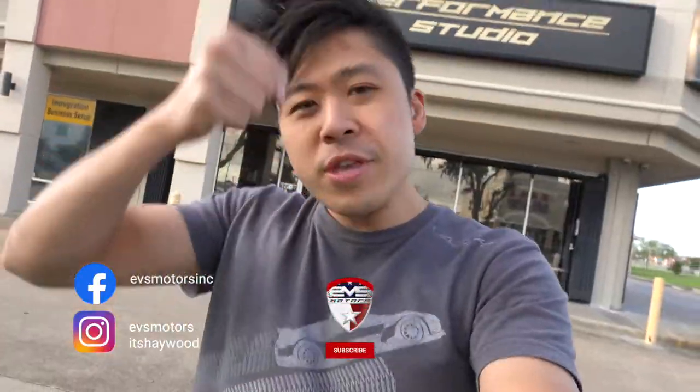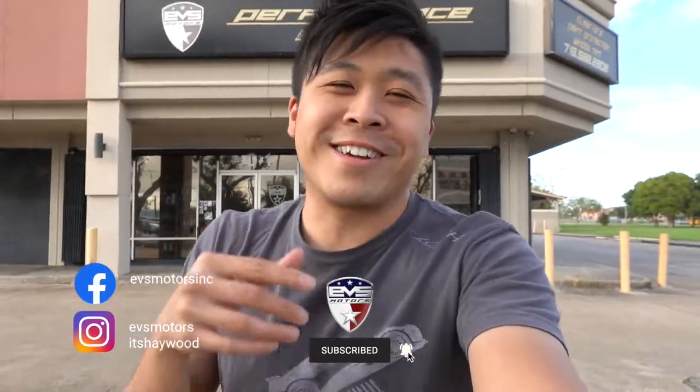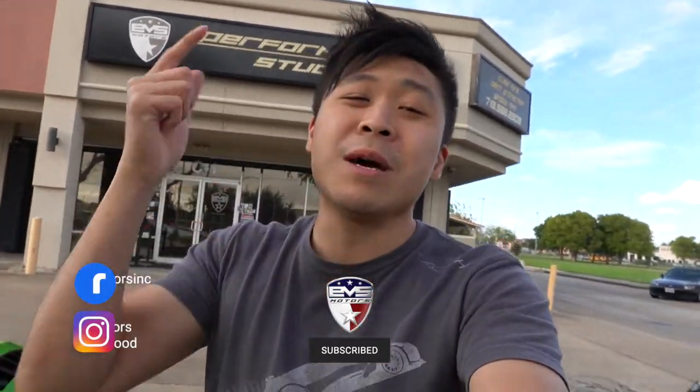That is it - thank you so much for watching. If you haven't yet, hit the subscribe button and join the EVS crew. We want to work on your car - our contact info is in the description below. Let me know what you need and I'll take care of you, because you are part of the EVS crew. I'll see you guys tomorrow. Peace.